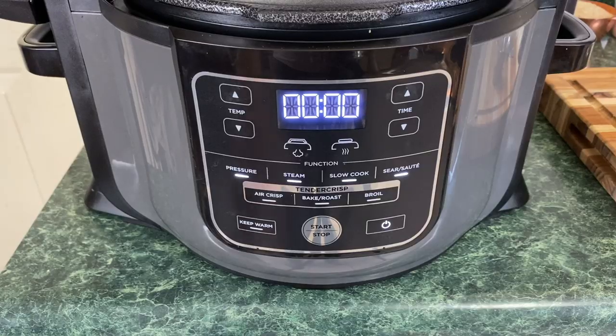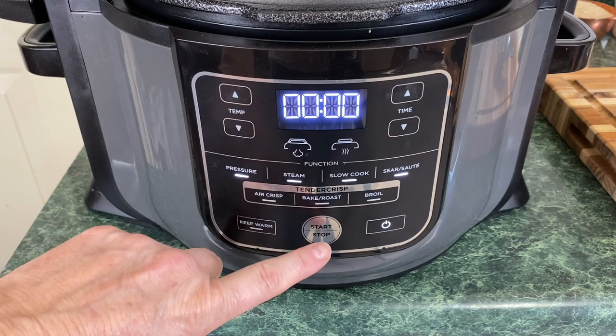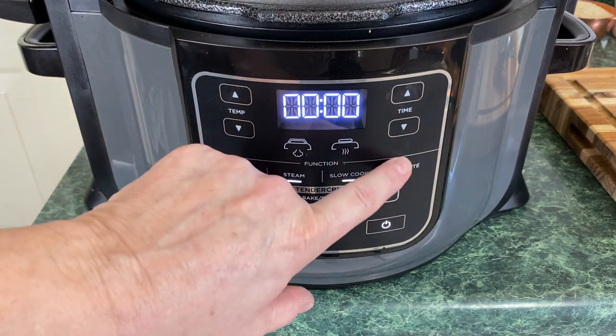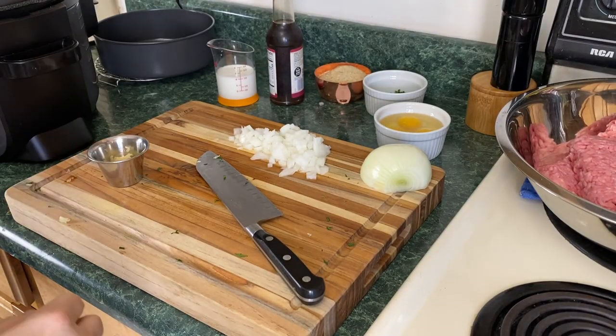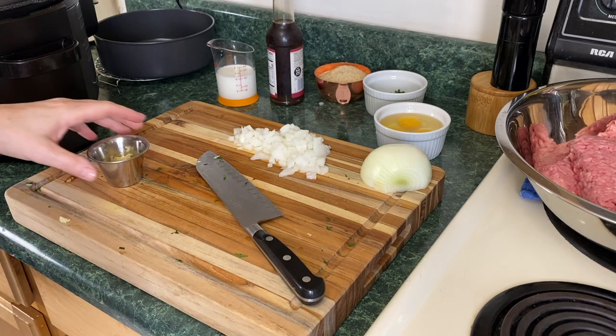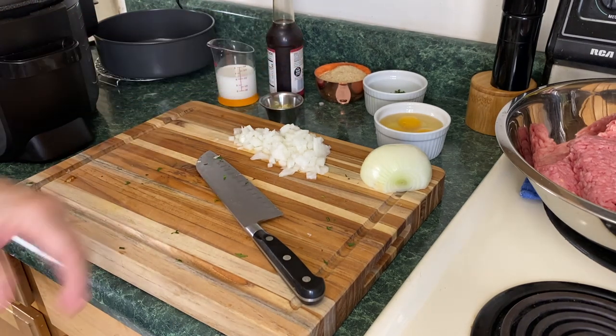My name is Lisa and welcome to Pressure Crisp. To start this meatloaf recipe, we're going to select sear/sauté and press start. While the Ninja Foodi is warming up, I'm going to go over the list of ingredients that you're going to need.